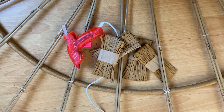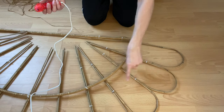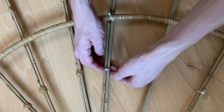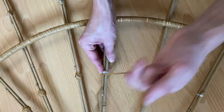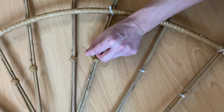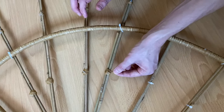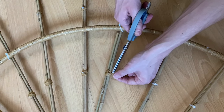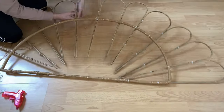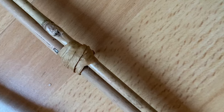Now it's time to add your raffia. Cut lengths of two feet long to disguise all of your cable ties. Add hot glue directly to the back of your cable tie, place the end of the raffia in and wrap. Add more hot glue to securely fasten the end. Using scissors, snip off any excess. Complete this process for any exposed cable tie — this is what they'll look like.